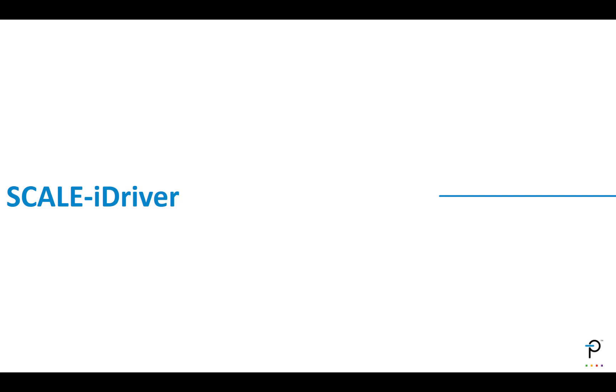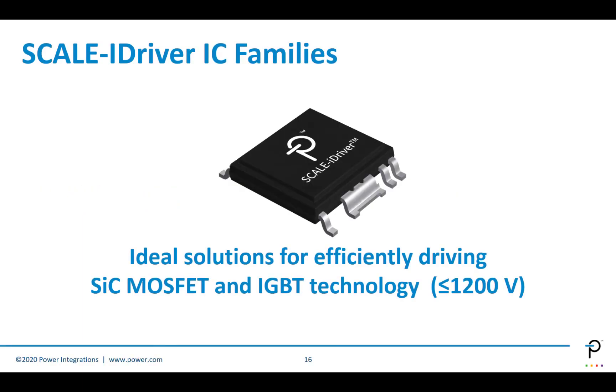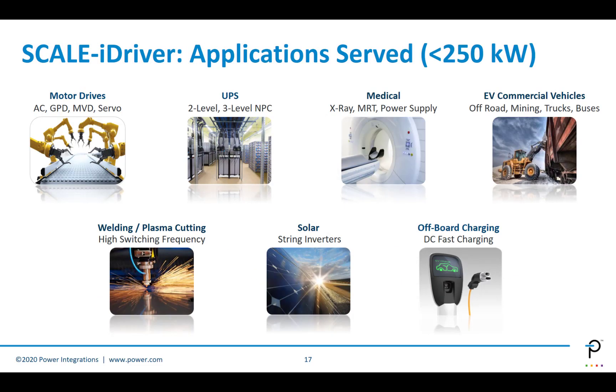Let's move on and talk about our IC-based products — the Scale-i-Driver. Scale-i-Driver is an IC family that covers different applications using a basic Scale-i-Driver building block, specifically modified for each of those applications. It's very good for driving silicon carbide MOSFETs or IGBTs for working voltages below 1,200 volts. The Scale-i-Driver is designed for applications below about 250 kilowatts, which could be motor drives, UPS, solar, off-board charging, EV and commercial vehicles, or even welding and plasma cutting type industrial applications.